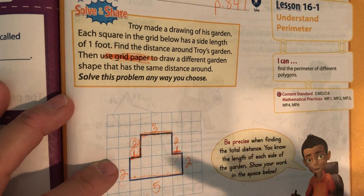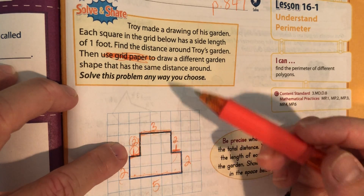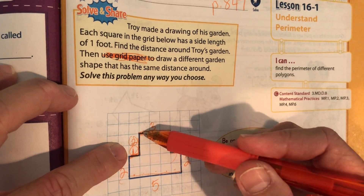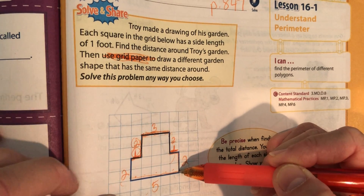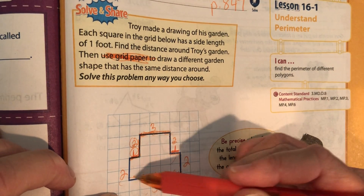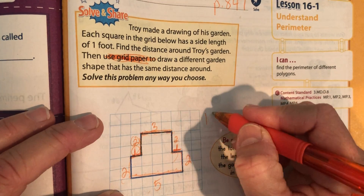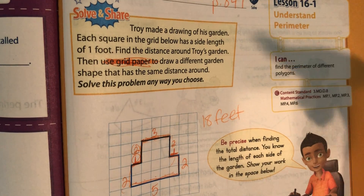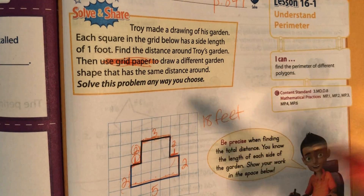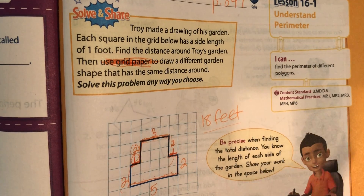I'm coming up with — wait, no, I'm wrong. I counted that three twice. Three plus two is five, six, seven, eight. Eight plus five is 13, 14, 15, 16, 17, 18. So it should be 18 feet. Now they want you to make another shape — any shape you want — but the perimeter has to be 18 feet. Pause it and do that right here.